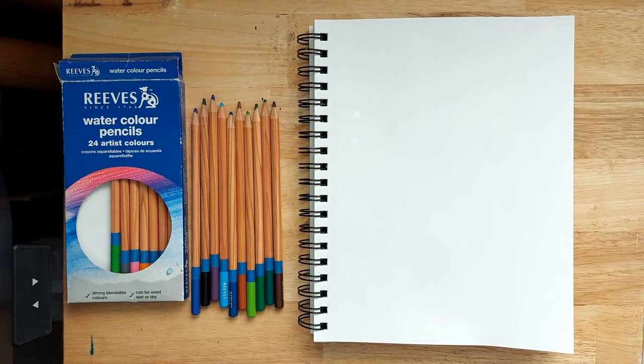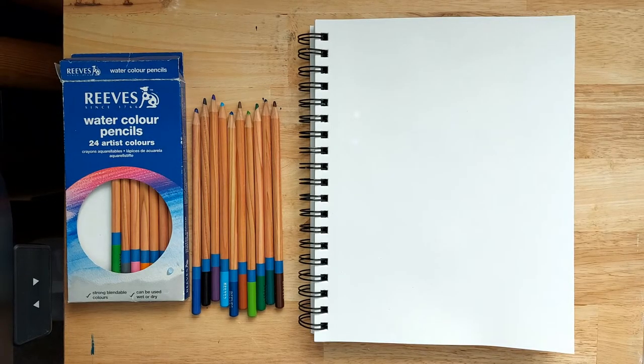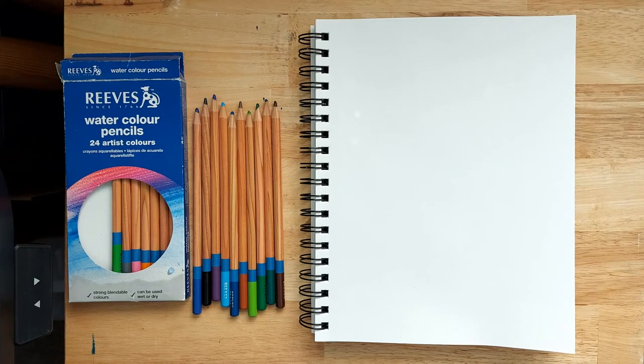Hi guys, welcome back to my channel. Today I'm going to be showing you how to draw a peacock feather with watercolor pencils. This is a project that has a few different steps to it, but we break it down into stages and different shapes, which should hopefully make it nice and clear and easy for you to follow.